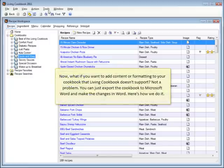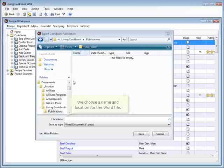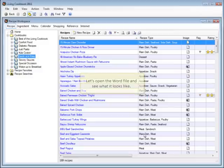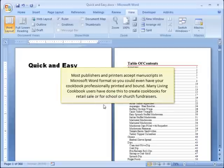Now what if you want to add content or formatting to your cookbook that Living Cookbook doesn't support? Not a problem. You can just export the cookbook to Microsoft Word and make the changes in Word. We choose a name and location for the Word file. Let's open the Word file and see what it looks like. It looks almost exactly the same as it did in Living Cookbook. Most publishers and printers accept manuscripts in Microsoft Word format, so you could even have your cookbook professionally printed and bound. Many Living Cookbook users have done this to create cookbooks for retail sale or for school or church fundraisers.